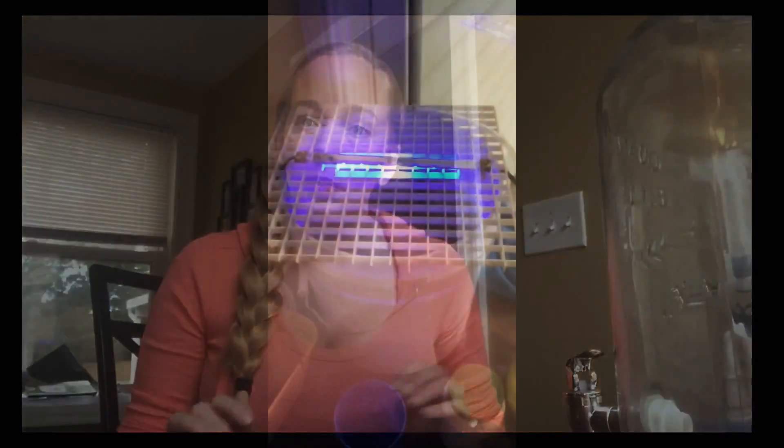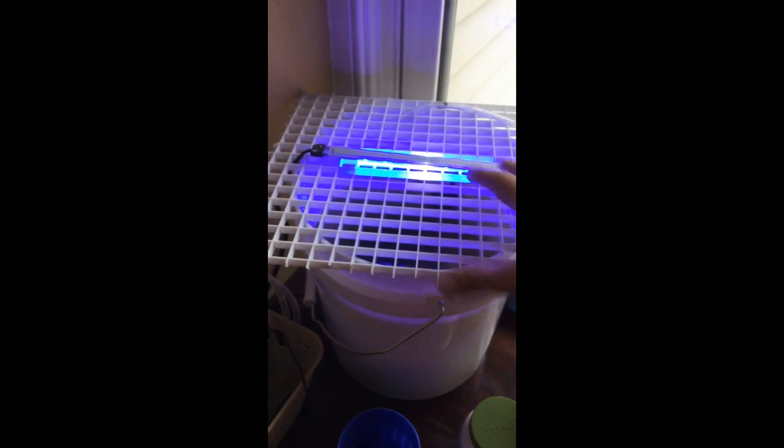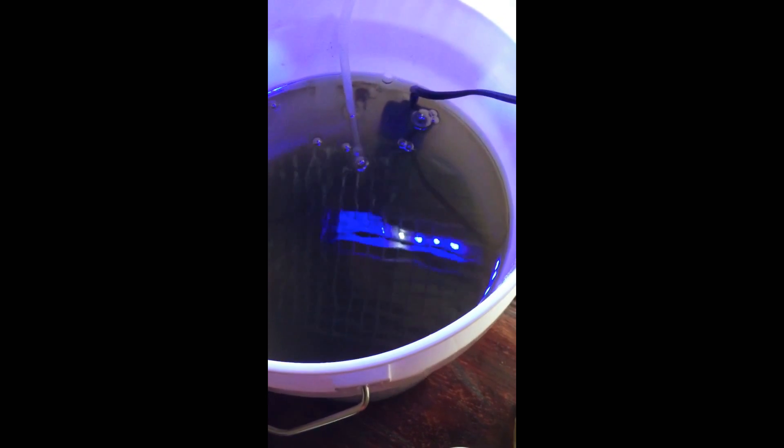I'm going to show you my pod cultures. Starting with this two-gallon bucket — I've got a little grow light on it because I have some dragon's breath macroalgae in there. You can see the bubbles and I have a little heater. There's some live rock and my phytoplankton, which is why it's green, with my pods.